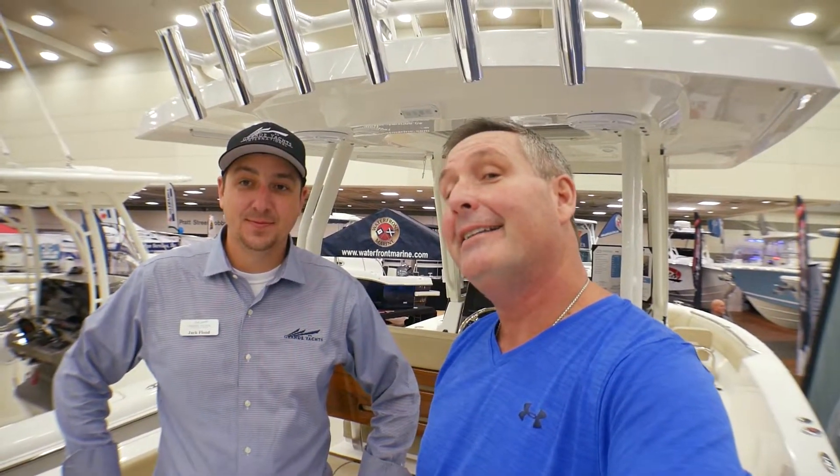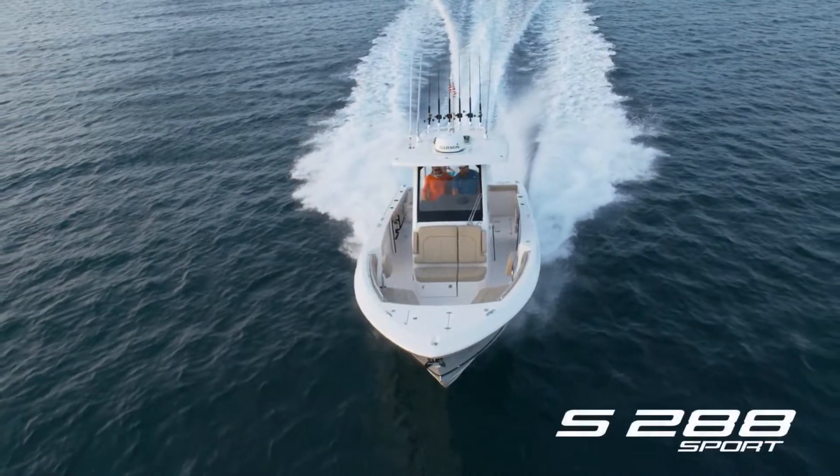Hey everybody, I'm Bill and I'm on the water here. I'm with Jack Flood and we're on a hot new Pursuit. What are we on here, Jack? We're on the Pursuit S288 Sport.